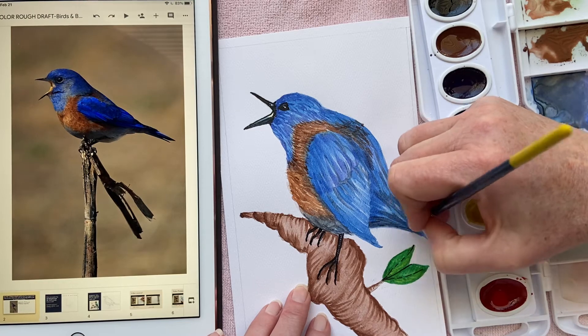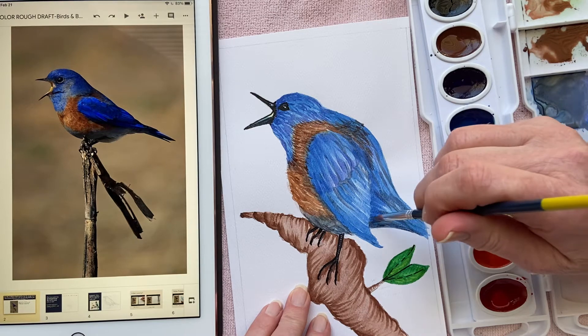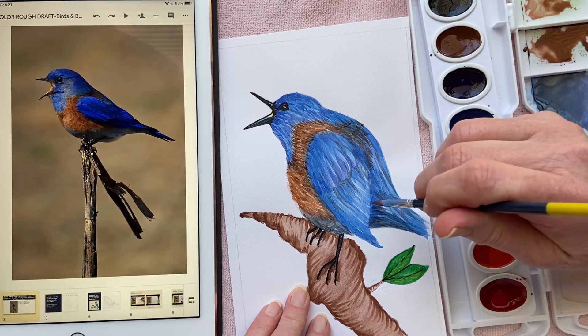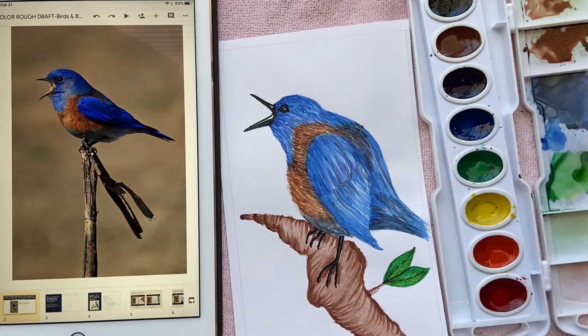I'm also going to use the brown to just add a little darkness at the bottom of his tail feathers, to hopefully give it a little bit more of a three-dimensional feeling and a little bit of depth.